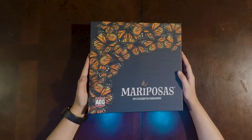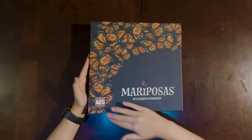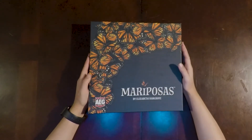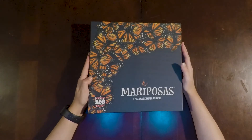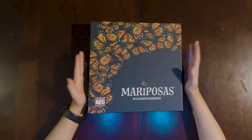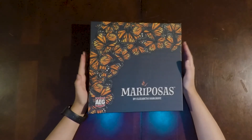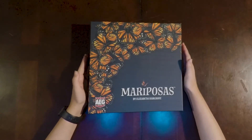So the box is fairly simplistic with this background and the butterflies moving along the edge, but it gets its point across very well. It's going to be mainly about the monarch butterflies, but let's get further into it.